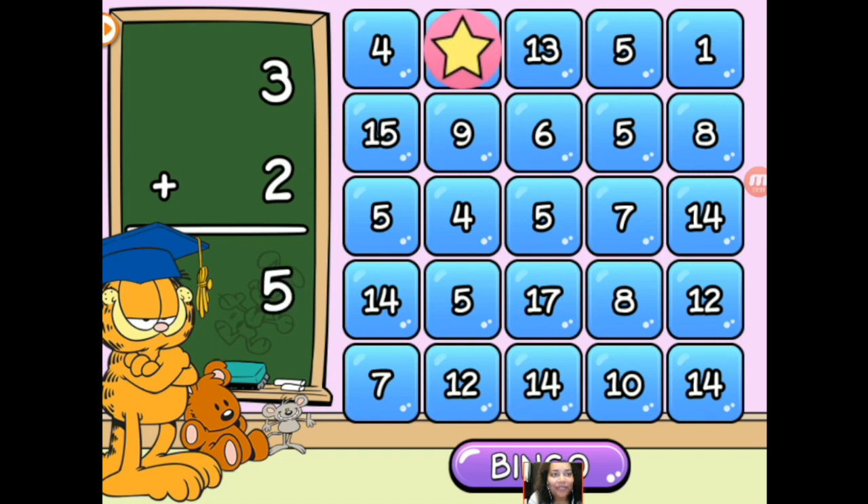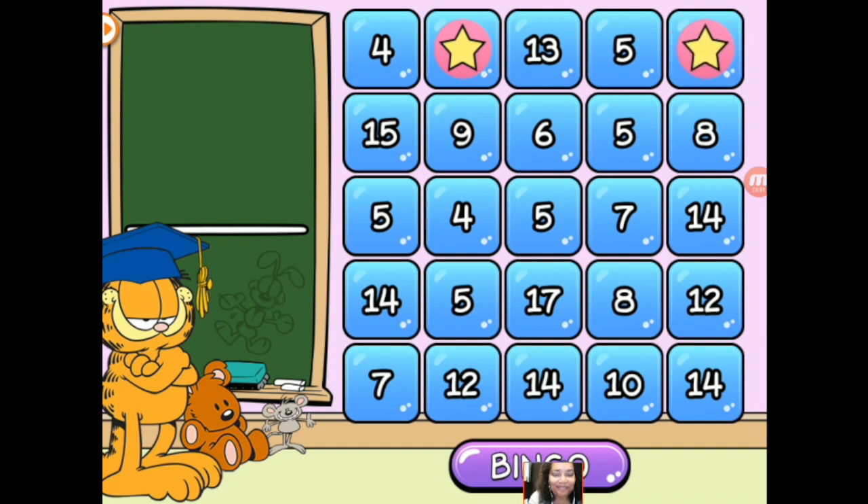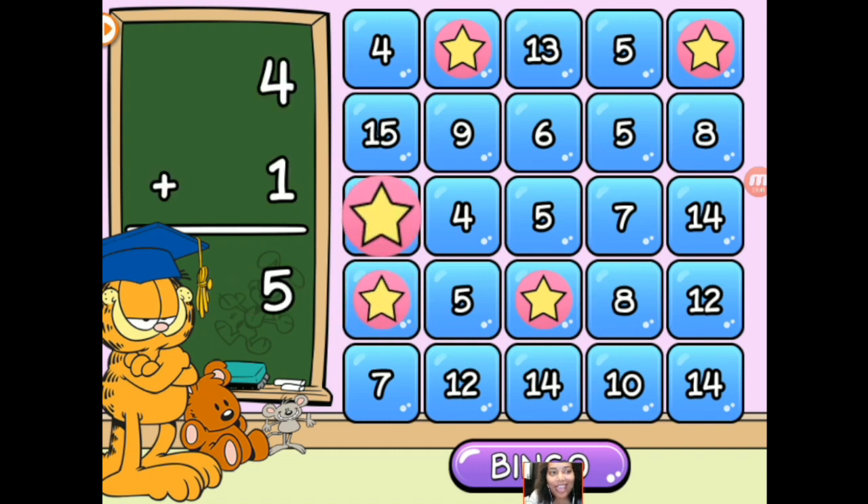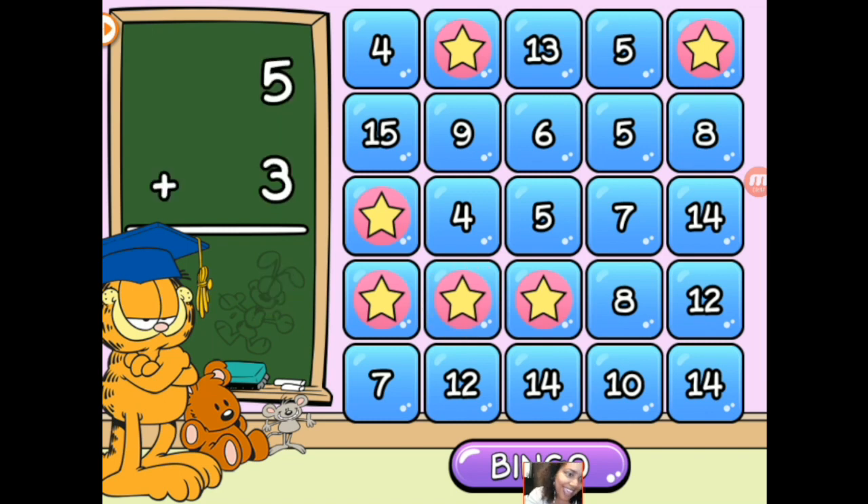3 plus 2 is 5. 1 plus 0 is 1. 16 plus 1 is 17. 11 plus 3 is 14. 4 plus 1 is 5. And 5 plus 3 is 8. 9 plus 4 is 13. And I just need to find it — there it is. 7 plus 5 is 12.